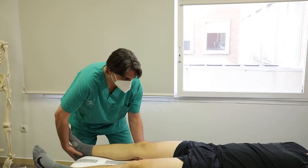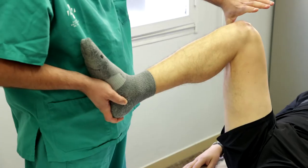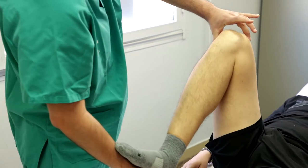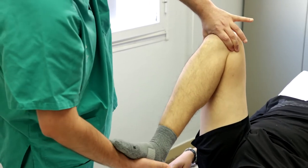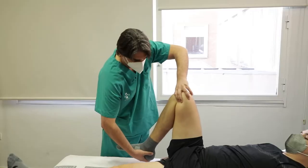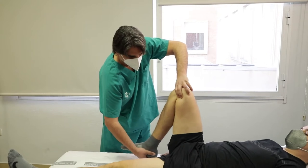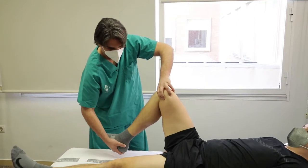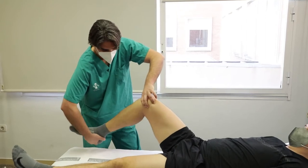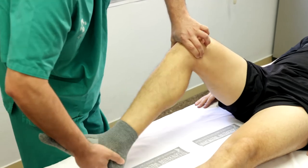Paciente en decúbito supino, cadera flexionada a 90 grados y rodilla flexionada al máximo, con el explorador al lado de la pierna a estudiar. Una mano se apoya en la interlínea femorotibial y la otra en el tobillo. Imprimimos fuerza de rotación interna y externa desde el tobillo a la vez que extendemos progresivamente la rodilla en diferentes grados. Se considera positiva si produce resalte meniscal o dolor en rotación externa para menisco interno y en rotación interna para menisco externo. El talón del pie señala al menisco lesionado. Indica meniscopatía.